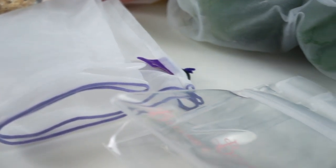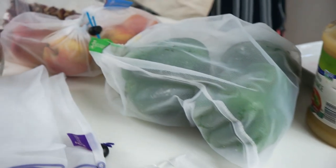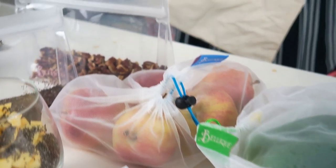Today's video is made possible by the Leek, which is an eco-conscious company that carries biodegradable and reusable bags for produce, meal prepping, and snacks — they're just way better for the environment than the disposable stuff. I'll talk a little bit more about them later, but let's get on to the video.